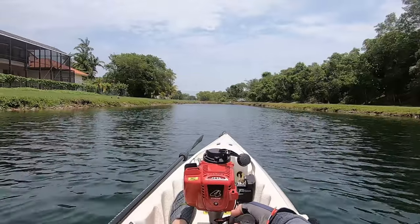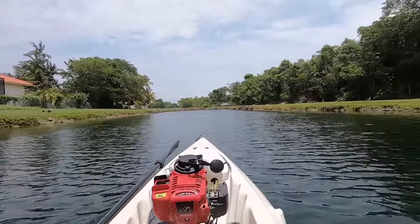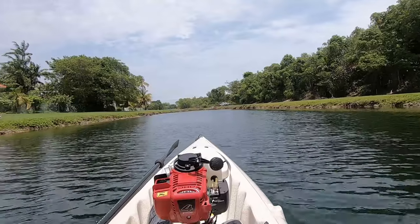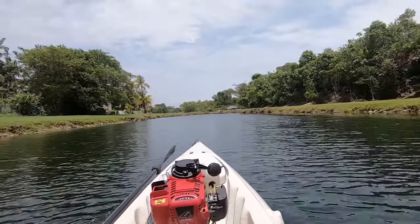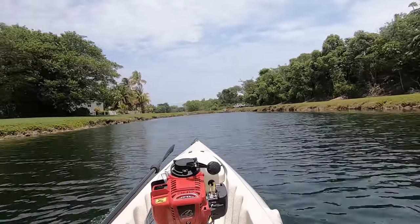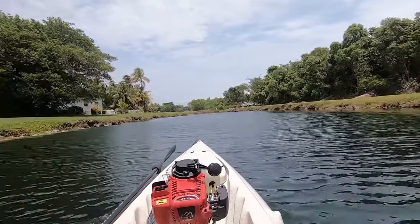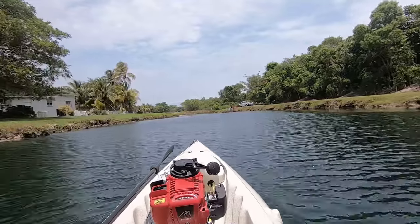I'm going to walk you guys through this. Hopefully you get a good idea of what you're seeing here. We're right at a little over four — four mph. It's not even loud. I hope it doesn't come out loud on the GoPro. Very tolerable for all day long. About 60% throttle. Smooth as a baby's butt.